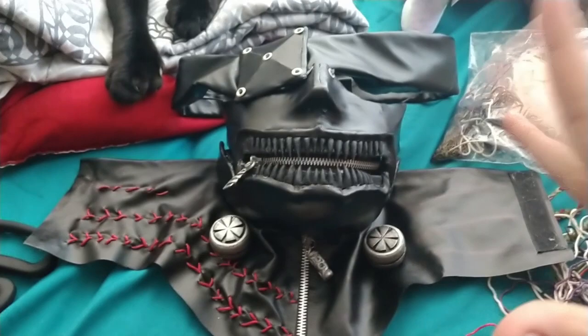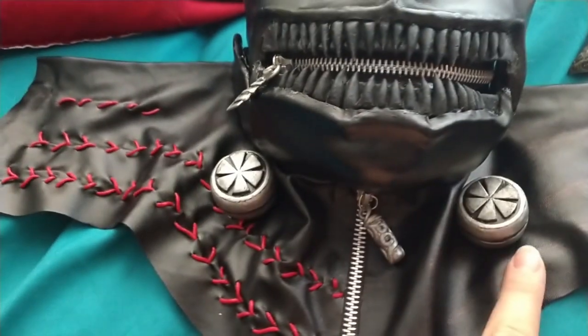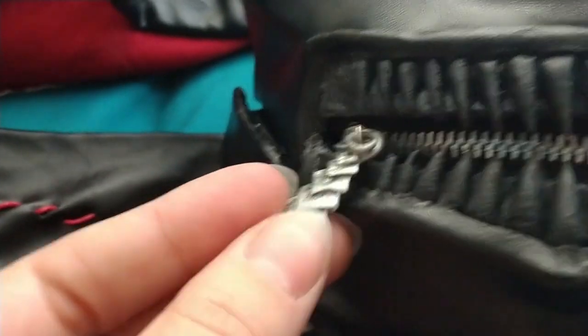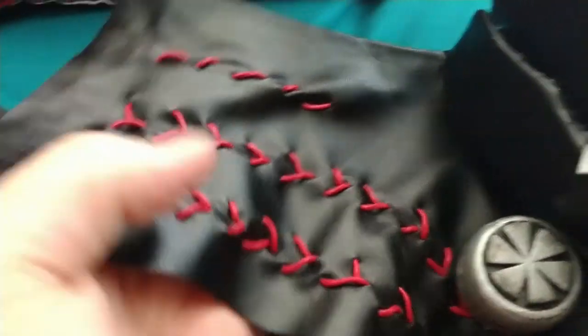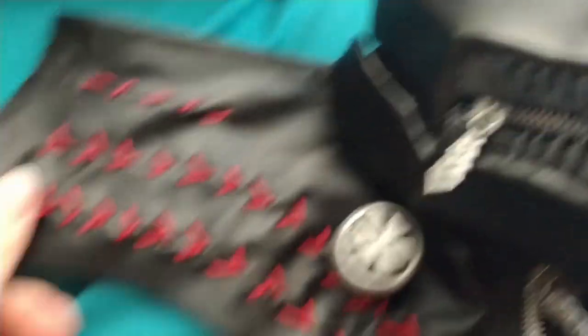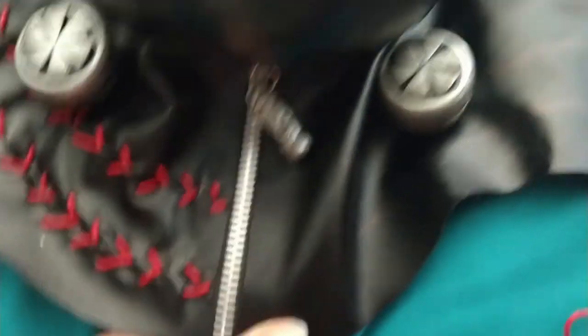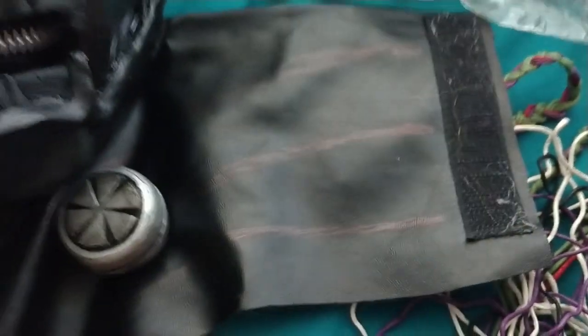It looks awesome so far. We have added the bolts as well as swapped out the zipper tabs for the custom ones. I've also started to add the red thread using some very thick thread and a strong needle — I broke about three needles working on this. Just make sure you follow lines that you've pre-scratched with some Sharpie and stitch away.